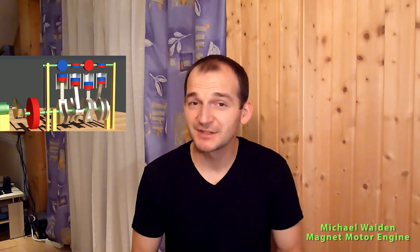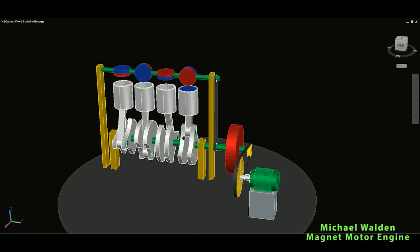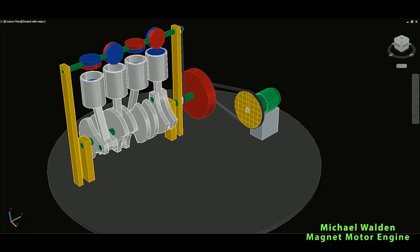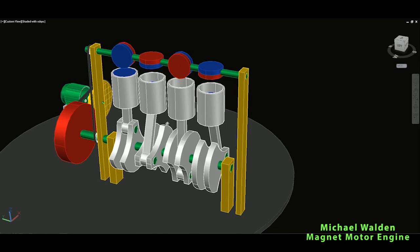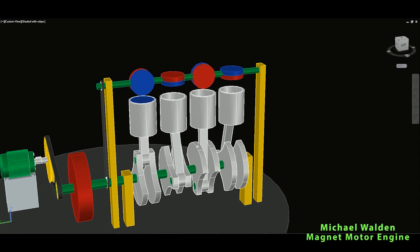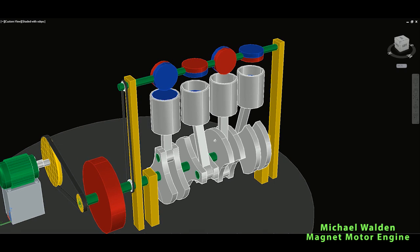Hello viewers, welcome back. Today I present the Michael Walden magnet motor engine. This image is really amazing. You will see that it works similarly to the standard car engine. Let's get to the drawings and see what Michael Walden imagined and how this could work. Let's start explaining these components one by one and how Michael Walden had the idea to make a similar engine powered by magnet power.